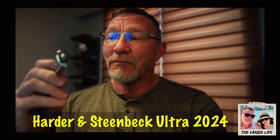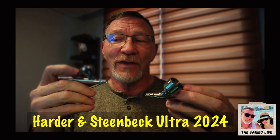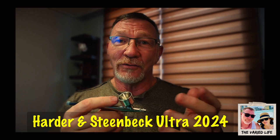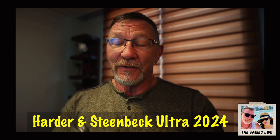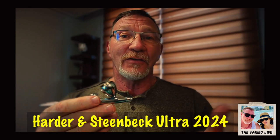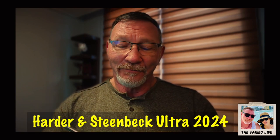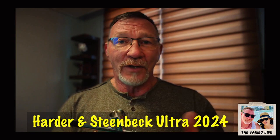I haven't painted with this yet, but just feeling the differences in trigger action and tension versus the el-cheapo — it's night and day. This seems more highly refined and finished, with constant tension, versus the spring on the cheap one which feels kind of sloppy. The other things I like from comparing with the el-cheapo: that needle protector with the holes in the front for better cleaning, the five-millimeter cup with a nice-size hole and no threads that'll get gunked up. After painting with the cheap one I basically have to tear the whole thing apart to clean the threads.